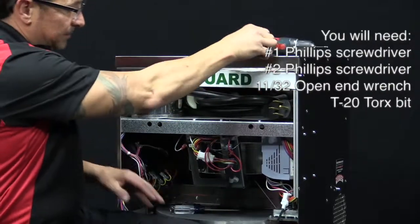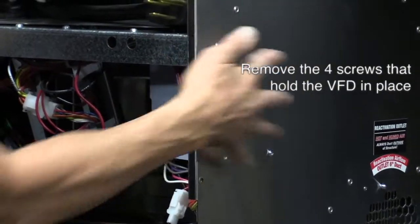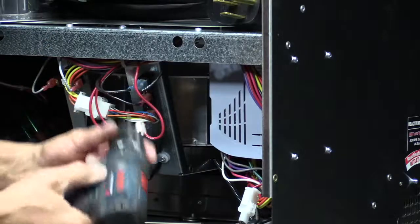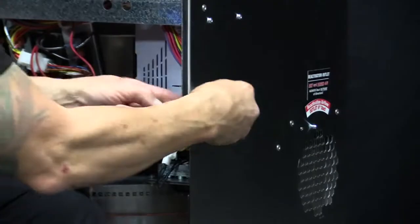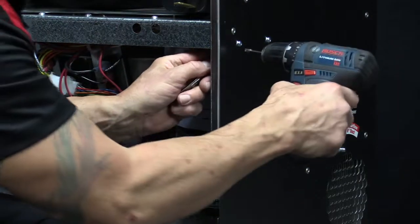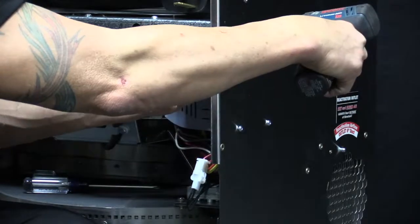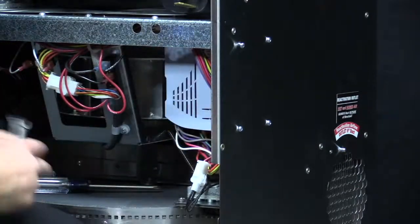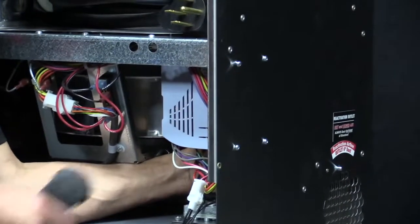The first thing we need to do is remove the four screws and nuts that hold the VFD into place. If you look on the side, there are four — those are the ones you'll be removing. The nuts are on the inside. We'll grab the 11-32nd wrench and start removing the screws and nuts. On the back side, you have to reach back and feel for the nut, using the open-end wrench to hold the nut in place while you remove the screw.